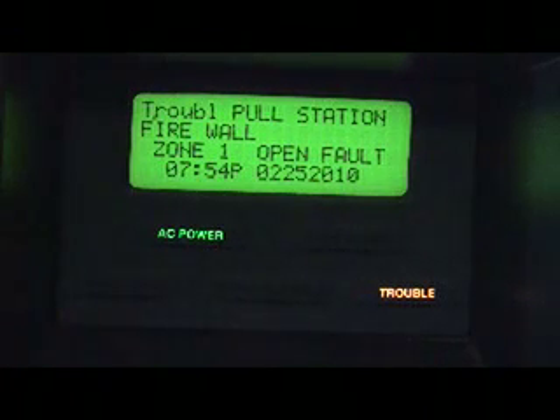Hello everybody, this is Fire Alarm from New Tech9 and today I'm going to show you how to power down a fire alarm control panel if working on it for maintenance or to power it down for a specific reason.